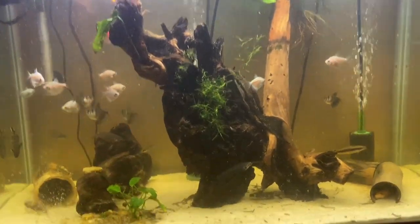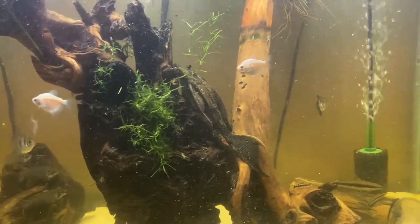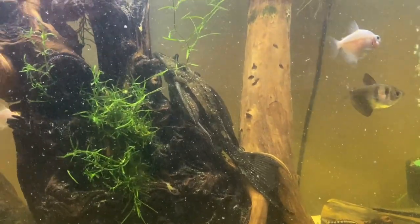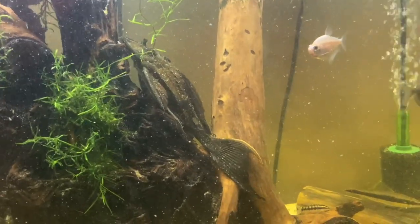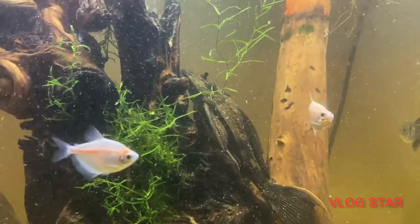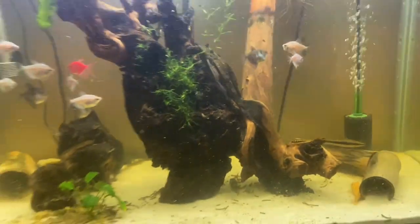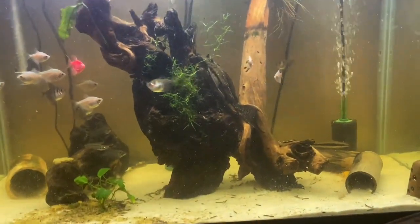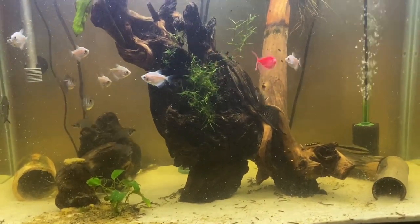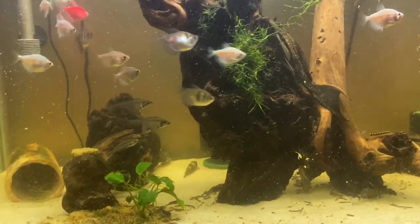Now that there's not food all throughout the tank and we can actually see a little bit better, I can go through it with you guys. Bruno front and center — he's getting a lot bigger. If you guys have seen my previous videos with him in it, you'll know he's a lot bigger than what he was. That's my best fish right there, he's my favorite. I'd say he's got to be over 10 inches, but I haven't measured him in a while.